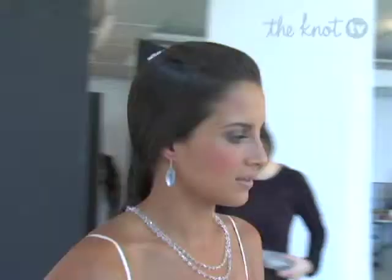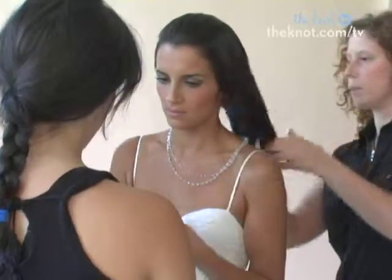Just as brides are choosing to change their outfits from the ceremony to the reception, they're also changing their hairstyle. Today we'll show you how to switch up your style on your wedding day.